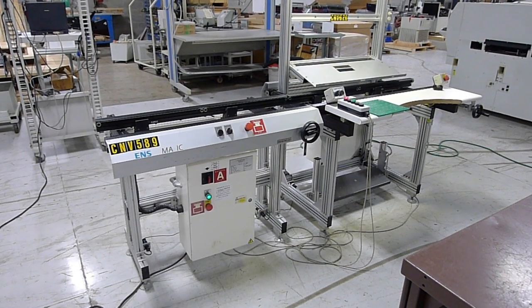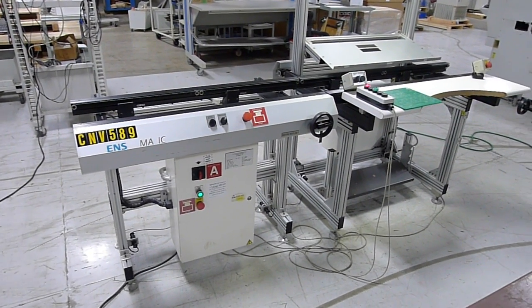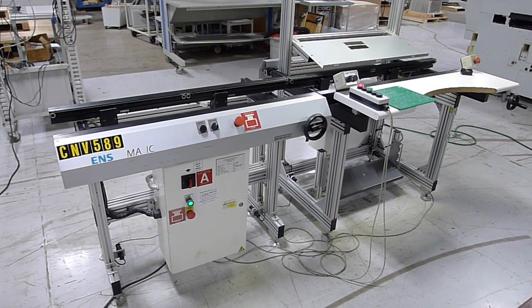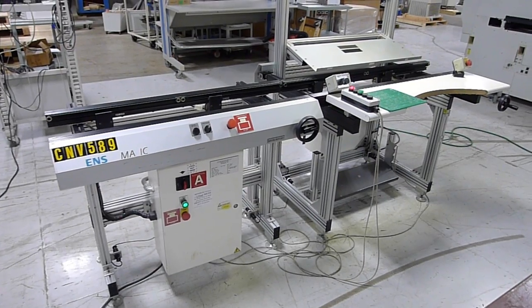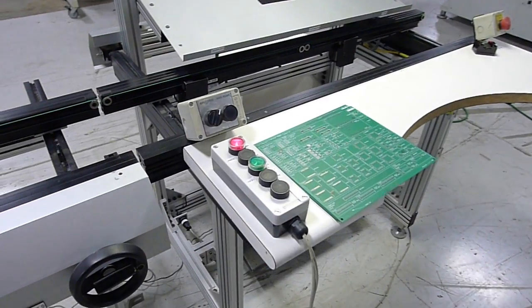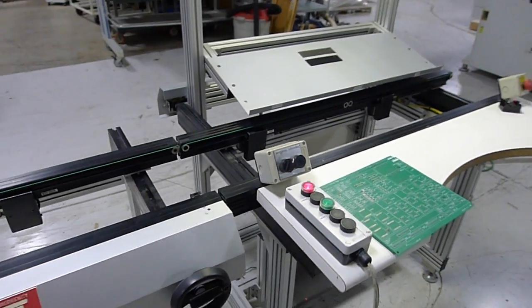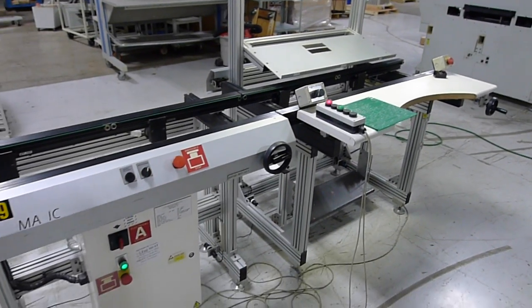This is the demonstration video for the two conveyors that will accompany the QP3. We have them linked together right now just to show communication between the two conveyors. We also have our SMEMA communication box connected, which will show that SMEMA is fully functional. They're currently set at the correct height to mate with the QP3.